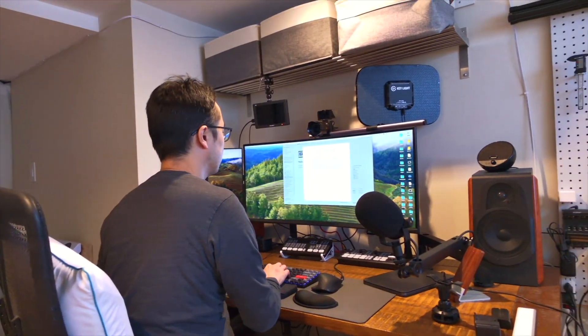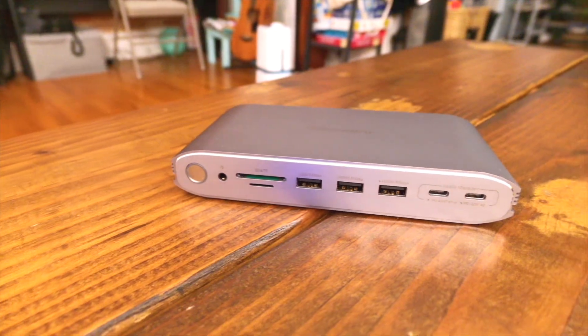Even though we seem to be working in a mobile world with everyone having their laptops, there are many of us who want to connect our laptops to a home environment with multiple monitors and all our peripherals ready to go. My name is Patrick and this is Everyday Tech — everyday tech for everyday people.